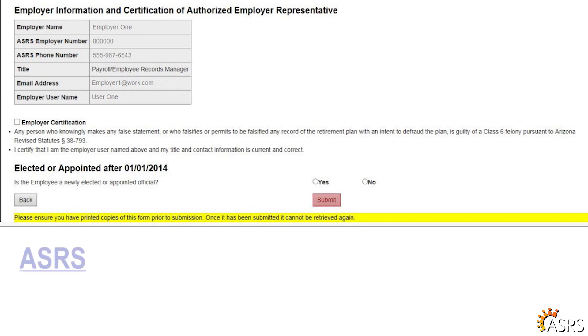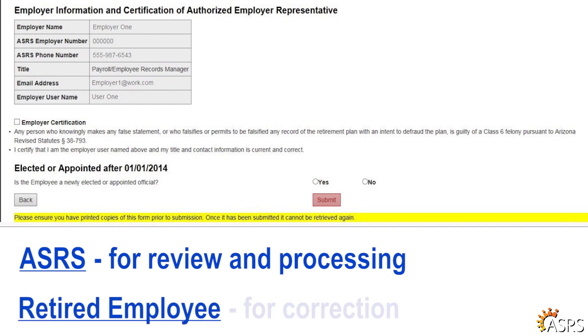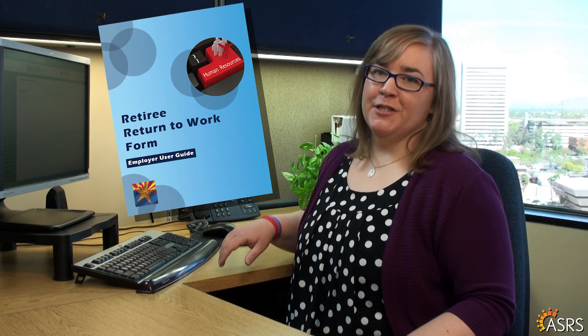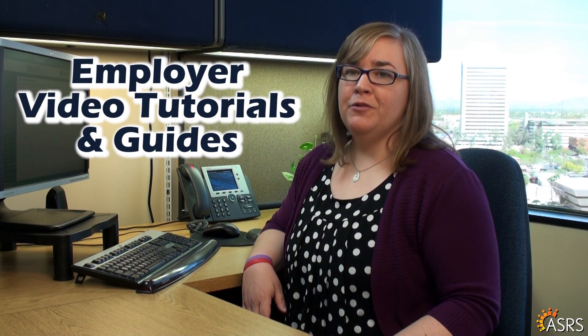Clicking submit will send the form to either the ASRS for review and processing or to the retired employee for correction. Once the form is submitted to ASRS, you will not have access to it, so please save the information or print a copy for your records if you need to retain the information. Now you know what it takes to review and process return to work forms. Check out our other employer video tutorials and guides to help you navigate your ASRS employer responsibilities.